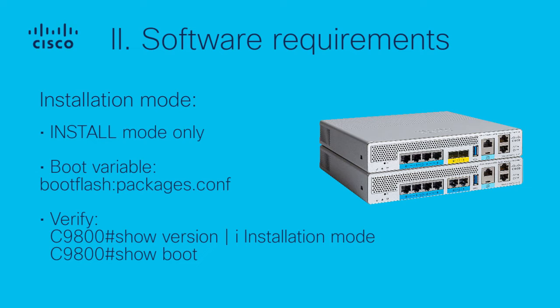Installation Mode: ISSU is only supported in Install Mode; Bundle Mode is not supported. Ensure that both active and standby controllers are in Install Mode, and the boot variable points to bootflash:packages.conf. You can verify this by using the 'show version | include installation mode' and 'show boot' commands on the active controller.